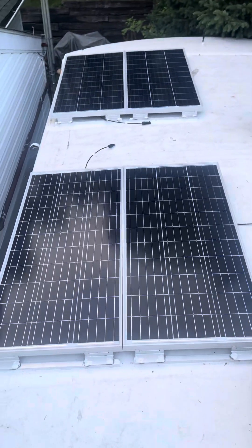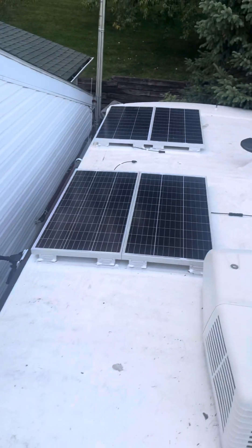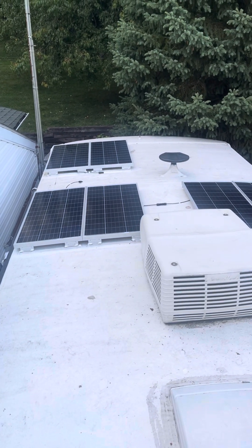Hey everybody, Troy from Teenage Adventures. I put a cylinder panel up on our Class A RV — we got a 2018 Winnebago Intent 31P.